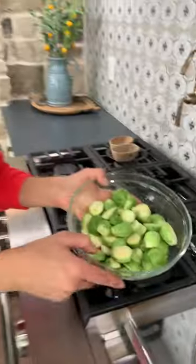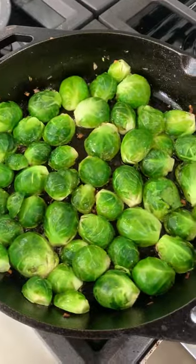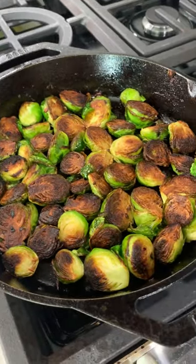Extra virgin olive oil. Going in with the Brussels flat side down. Do not crowd the pan. Allow the Brussels to sit in the oil and cook until nice and crispy.